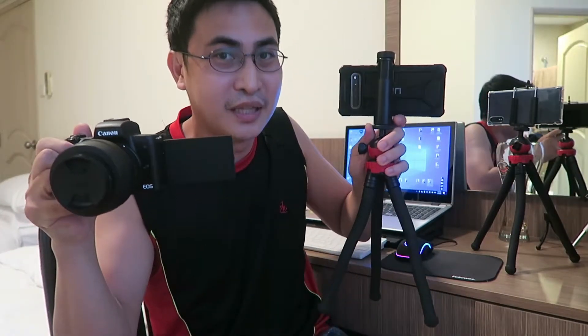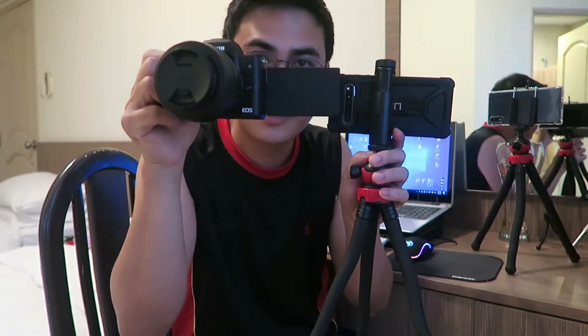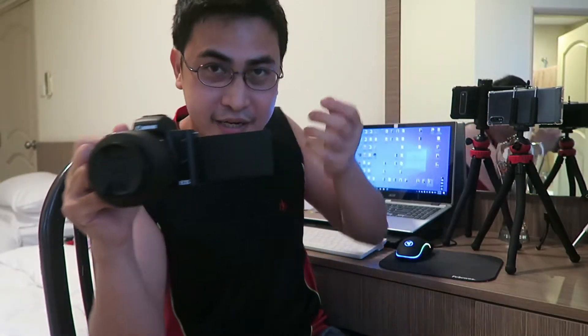Number three: size. As you can see, the S21 Ultra is about as big as my S10 Plus, and the Canon M50 is clearly bigger in size compared to the smartphone, so I give the S21 Ultra the win there. Number four: weight. Weight is a real factor for vloggers, and the M50 is clearly heavier than the S21 Ultra, so I give the S21 Ultra the win over the M50 there too.